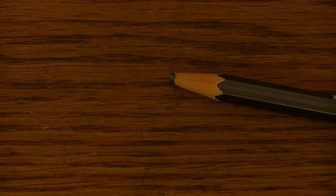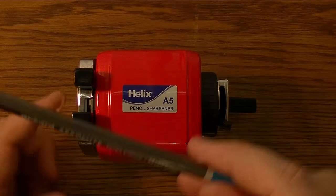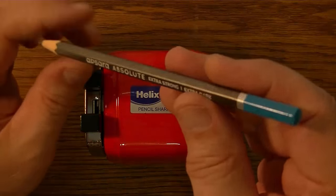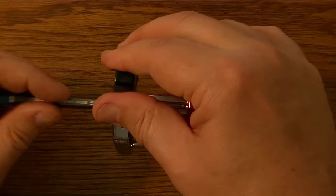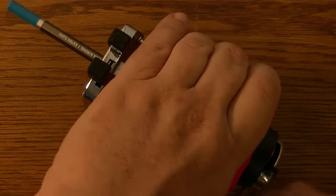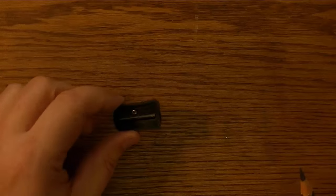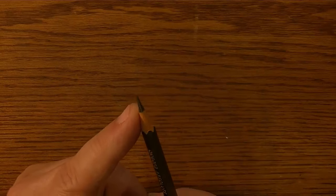So let's forgo using this sharpener and use my Helix. Let's see if we can avoid this problem of breaking off the lead, because so far it's not going to get a very good rating. It's not going to get it on looks either — I can tell you that, it isn't the prettiest pencil I've ever seen and I don't like the color. So it has to sharpen well and write well, or it's not going to get a very good review. The Helix A5 comes through, so you may have trouble with your handheld sharpener because the lead here is not necessarily strong.